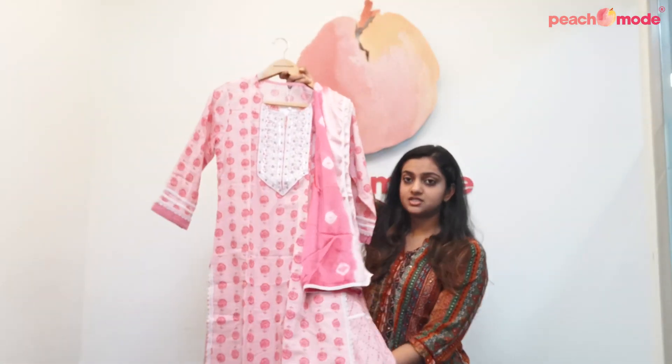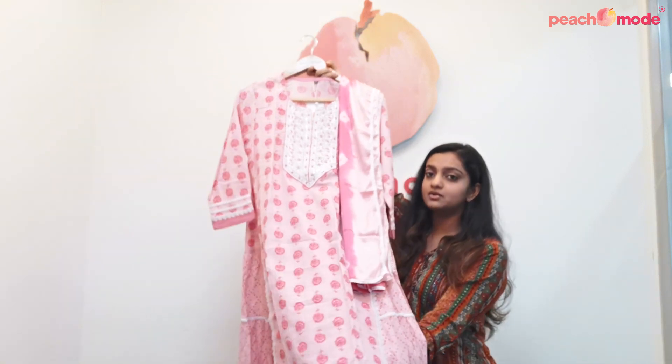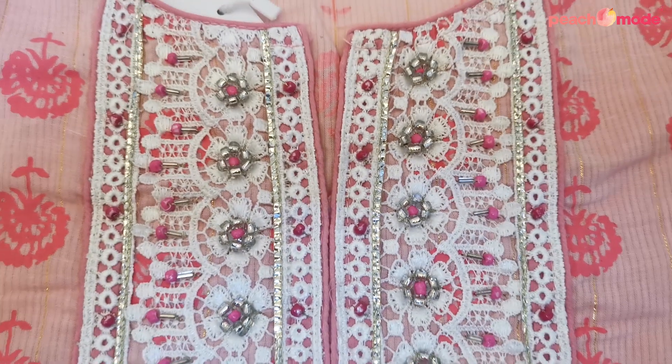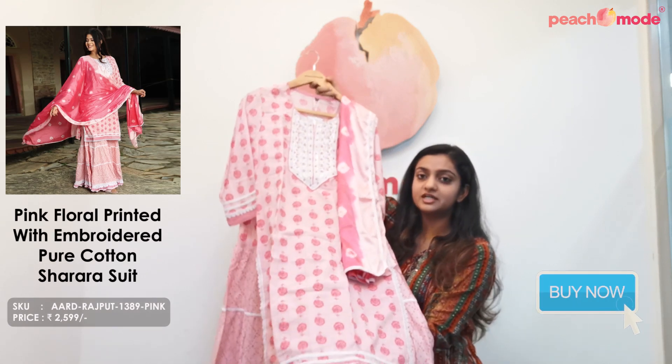This is a pink colored sharara suit. It is made on pure cotton fabric, which comes along with a chiffon dupatta. It has floral print throughout the top as well as on the sharara, and it has beautiful embroidery and thread work around the neckline. This sharara suit is perfect for kitty parties, get-togethers, or family functions.